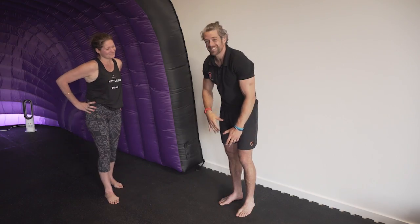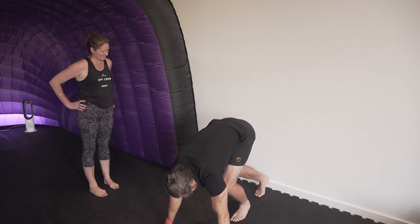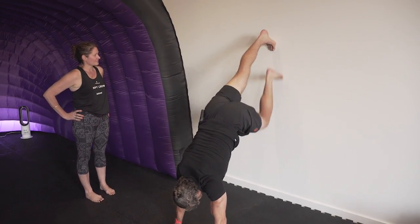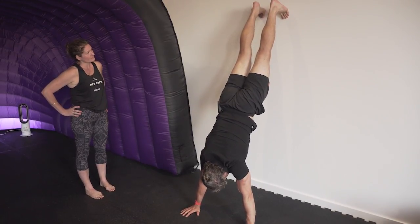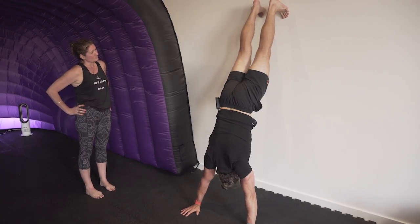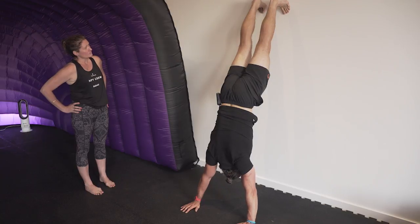I'm going to try and do it and talk at the same time. You're going to go hands on the floor, feet go onto the wall, and you're going to start to carefully walk your feet back. What's important is that you work on your alignment — push the head through, squeeze the glutes so the bum comes on as you pull that tailbone underneath, then pull the ribcage down and push your head through.